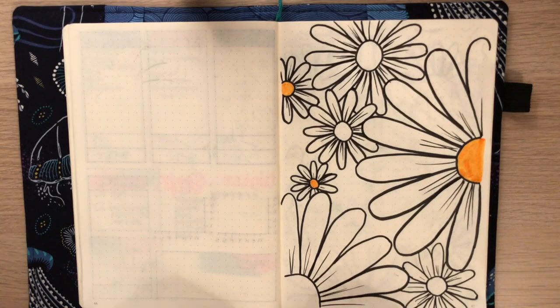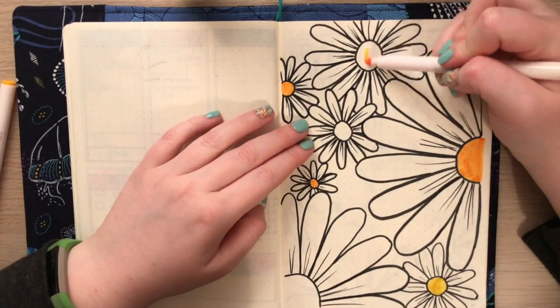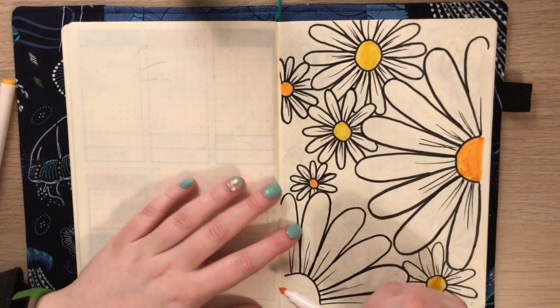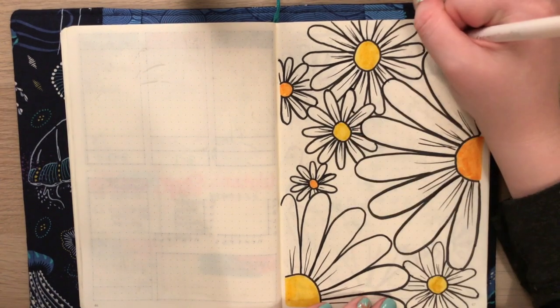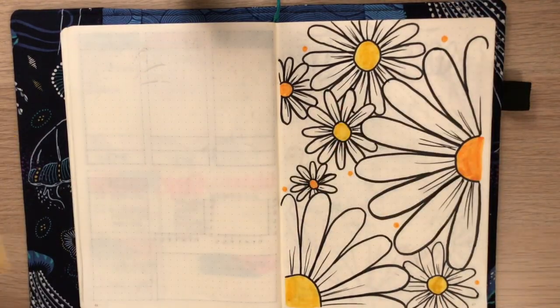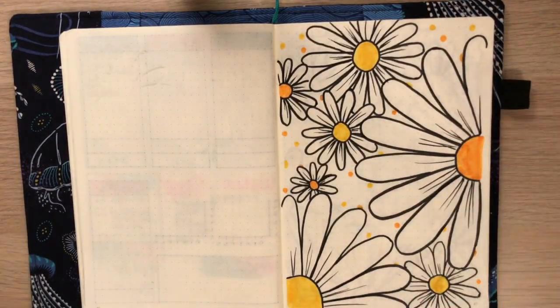I really loved this theme, and again as I did in my last month's spreads, I did not include the month as a title on this page. It's simply just a fun cover page. You'll see why later, but if you want to go back and watch my last month's video where I did this sort of layout, I'll link it in the cards and down below.